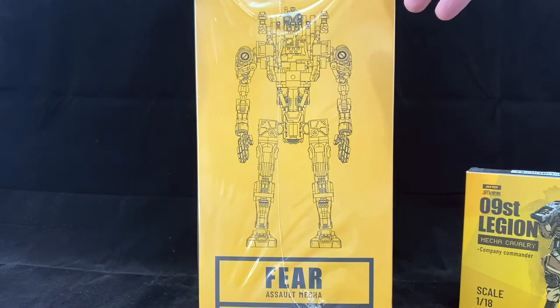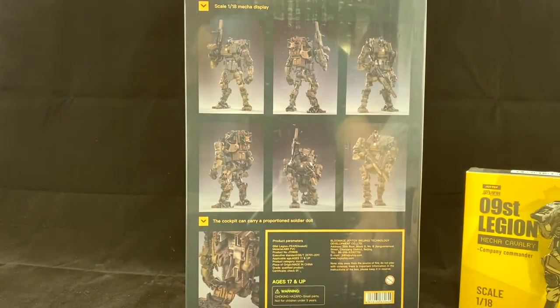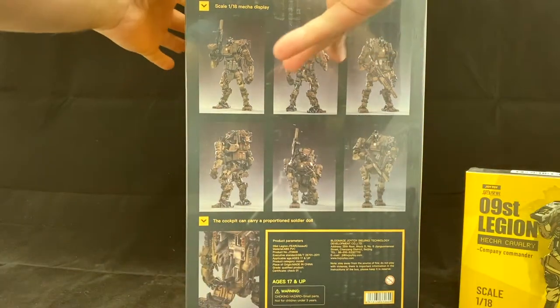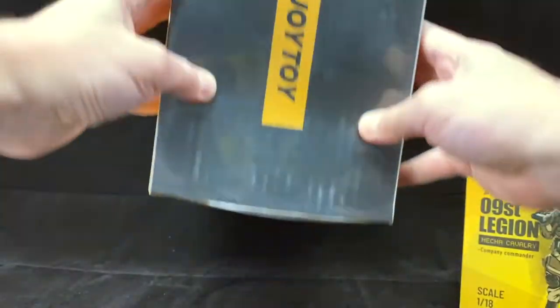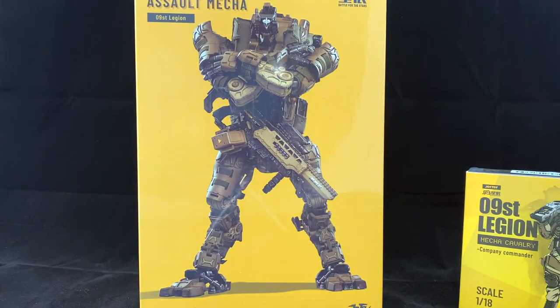On the side we have more of a schematic design. On the back, variety configurations — we have the backpack, which is going to be really key to where the pilot sets up. The packaging is pretty nice looking, a little on the thin side, but it was in a nesting-dolls variety of boxes — a box within a box within a box. A little bit of boxception, and that kept it protected coming all the way from China.